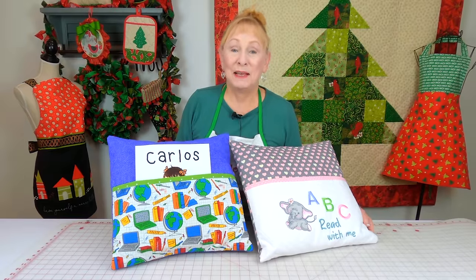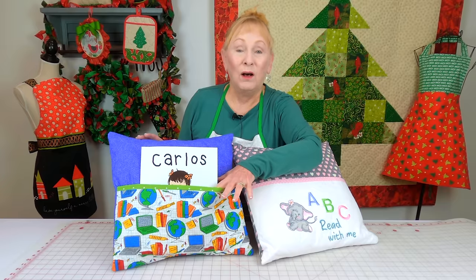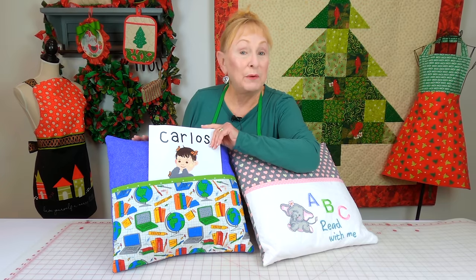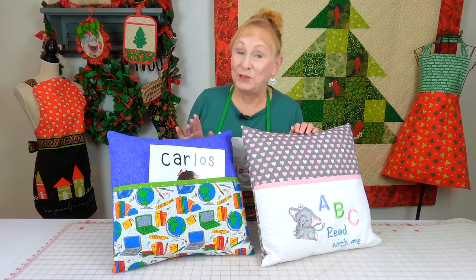If you know someone who likes to read, give them a reading pillow. It has a pocket on the front of the pillow cover where you can put whatever book you're currently reading. You can make them for adults and children.